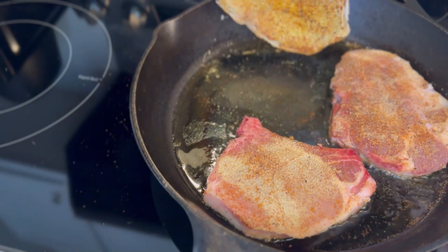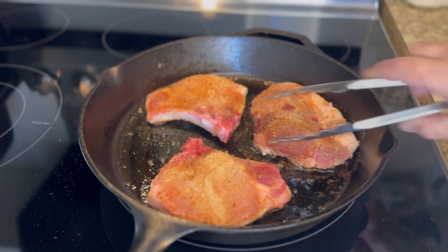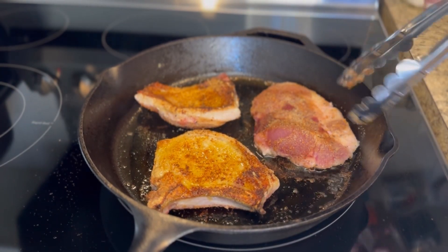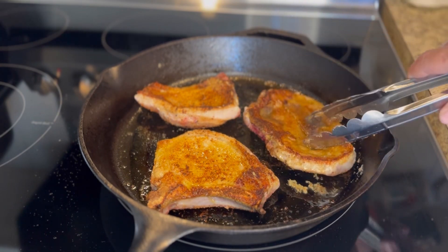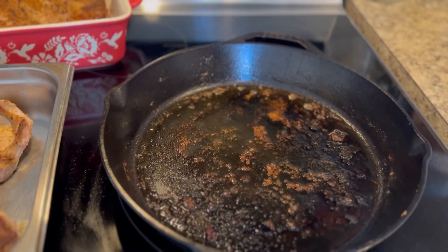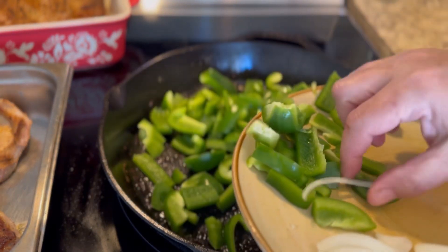We're about to flip them around and you're going to see exactly what I'm talking about. If you let yours get a little bit dark, they're not burnt — they just got character. Look how pretty they are! It's just the seasonings getting brown. Do that to all your pork chops. Now add a little more oil to your pan.